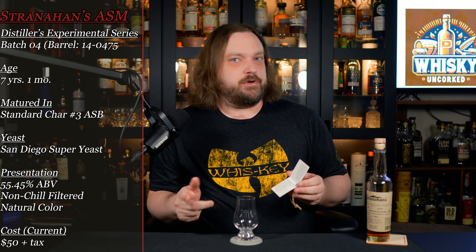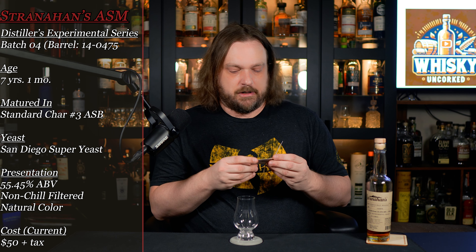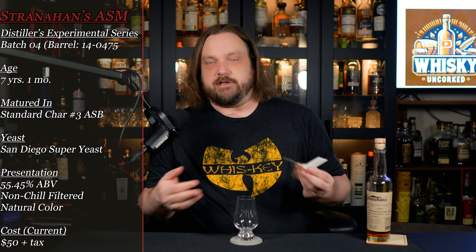The tag tells you this is a seven year and one month old whiskey, which is a pretty good age for an American single malt, and that the cask type is standard char number three. Nothing super special about this — many American single malts are aged in new heavily charred oak, and this is just number three. Generally goes up to number four, which is alligator char. There are also toast levels and that sort of thing, but this is a pretty standard American barrel.